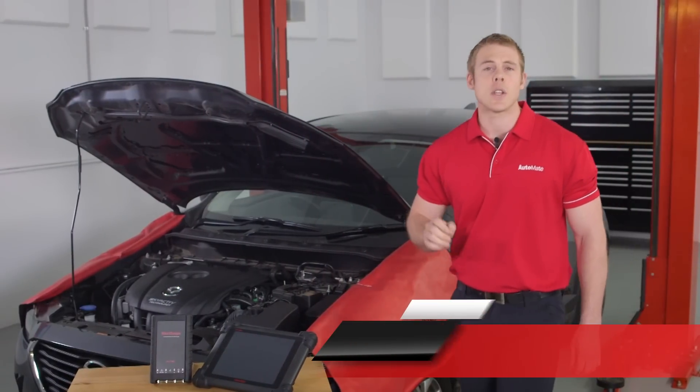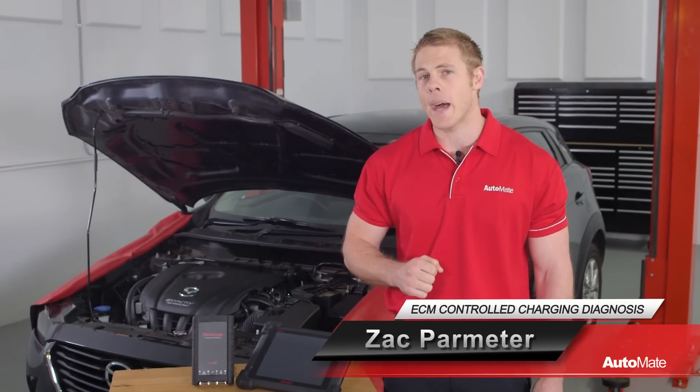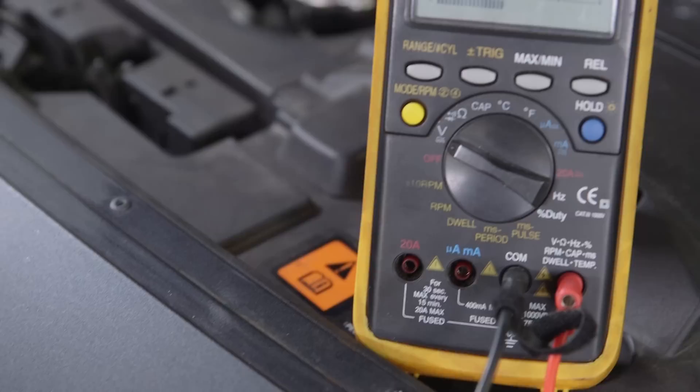Later model vehicles are now turning towards smarter alternators for reduced emissions and improved battery life. But does this make diagnosis different? G'day, I'm Zach. Welcome to Automate. Yes it does.